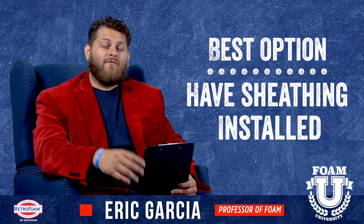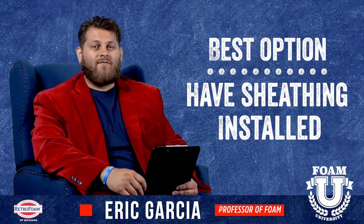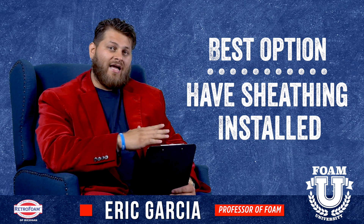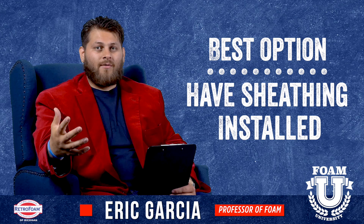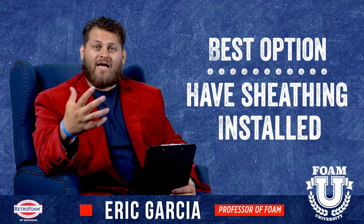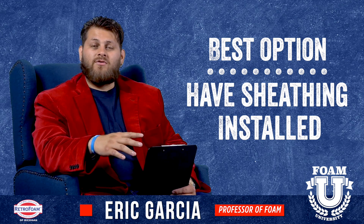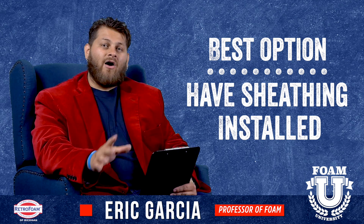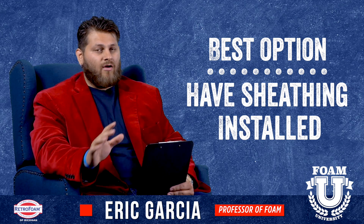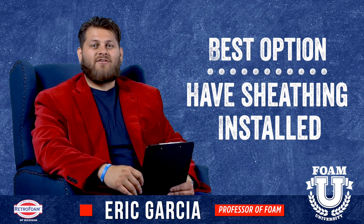So what are your options? Unfortunately, at this point you're looking at a pretty invasive process. The best thing we recommend is to take all the siding down, have someone put up sheathing, insulate at that point, and then put the siding back on — whether you want to re-side with new material or put the existing siding back on. Keep in mind, if you're looking to insulate those walls and you have no sheathing, unfortunately you are looking at an invasive process.